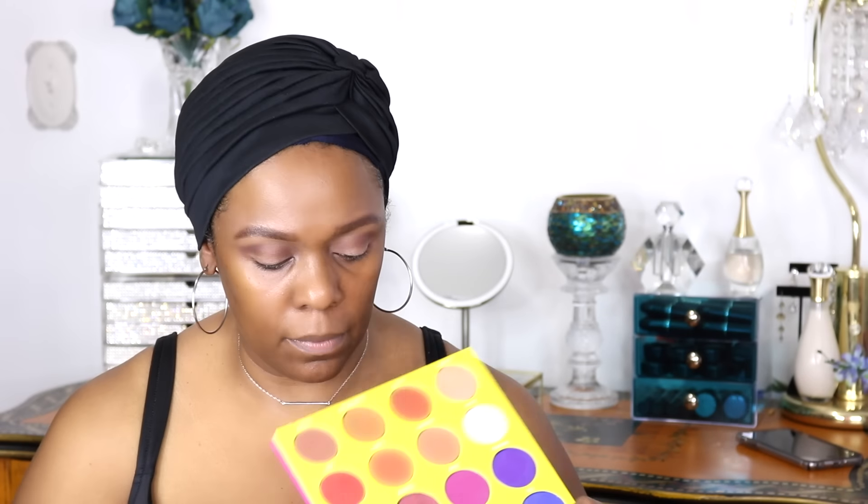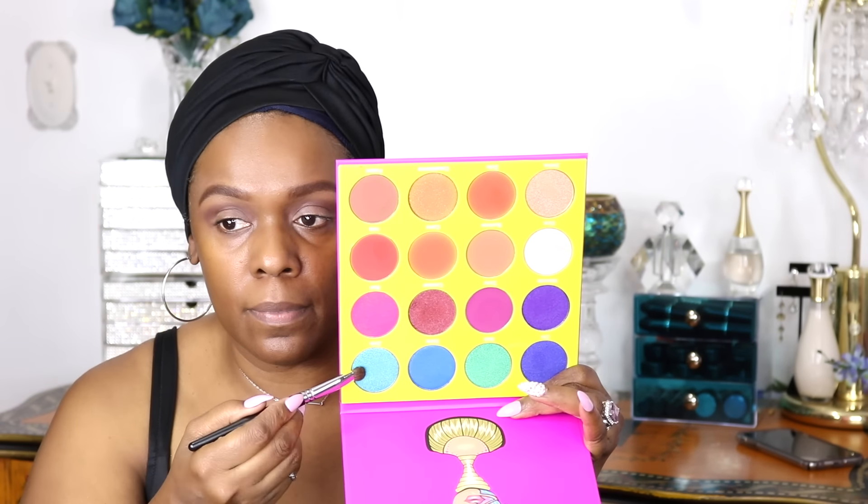Next I'm going to be using my Juvia's palette — this is the Masquerade palette — and I'm going to be using a turquoise color right here to put on the lid. That's my base color, the color I'm going to highlight my look with today. The eyeshadow goes on very smooth, not too powdery, and this one has a nice sheen to it which I really love.